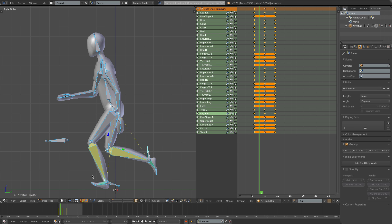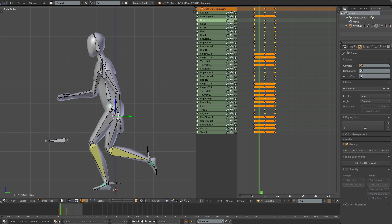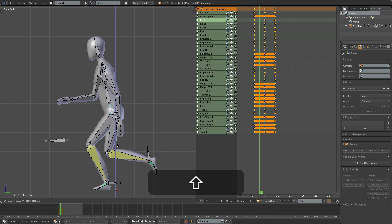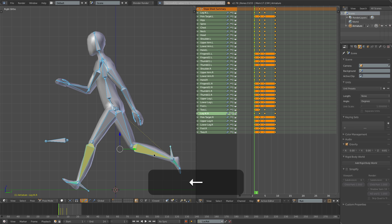Now go to frame 3 for the down position. Here this foot is going to be flat on the ground. The hips are going to be nice and low, and this leg is going to be trailing back a little bit further. I'll insert a frame.